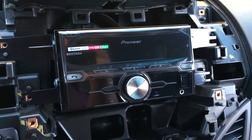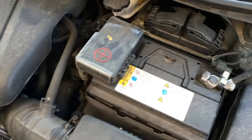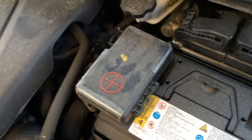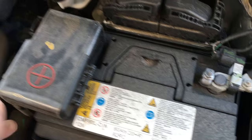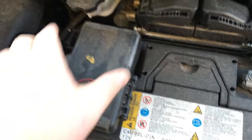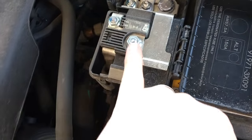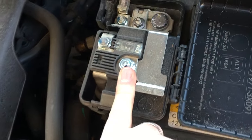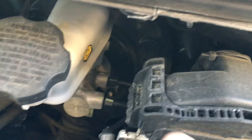Then just a slow reversal of removal to put everything back together. First thing here is we're going to need power for the amp, because the factory electrical in the car can't support how many watts or amperage we're pulling. We're going to tap into the battery at this power point — probably go right here directly off the battery — because we want to get closest to the terminal and don't want to get behind any of these fuses.